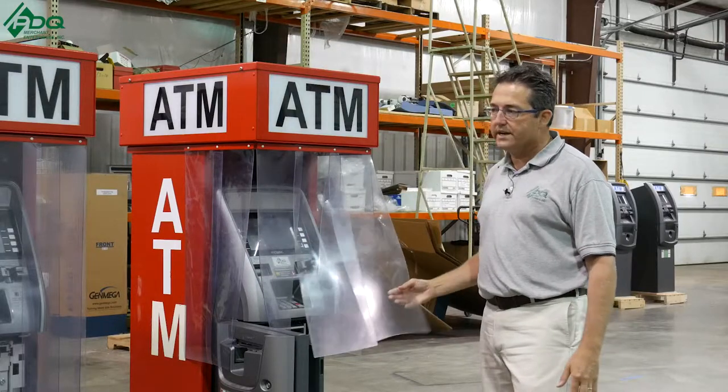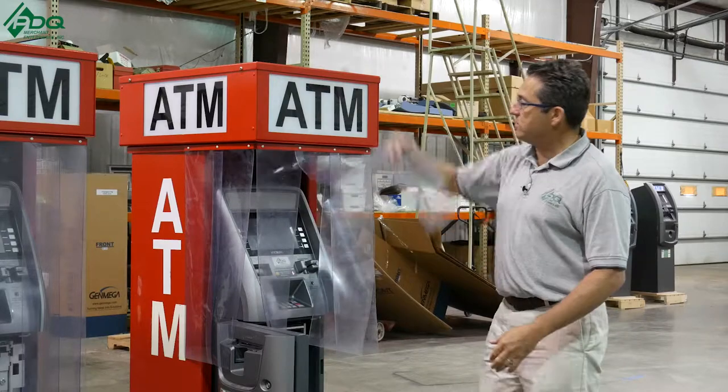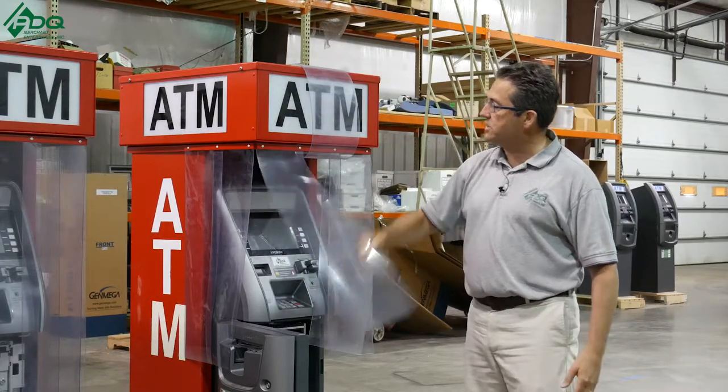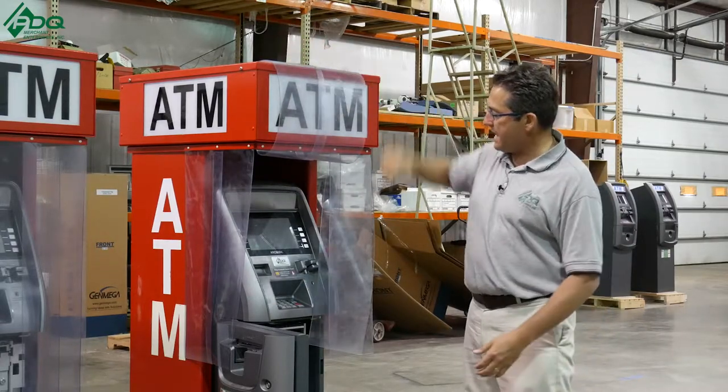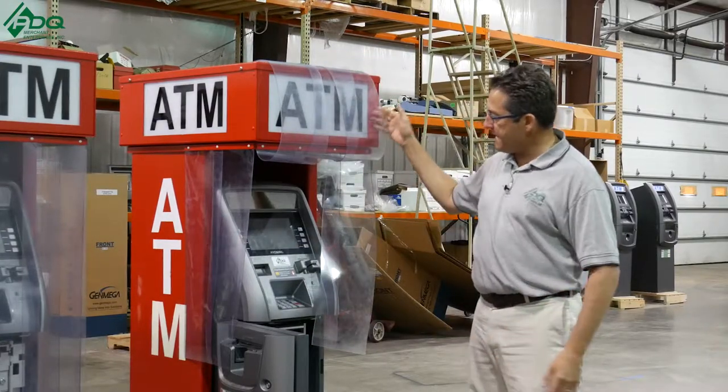They light up and they protect it from the elements — they protect it from all the wind and the rain. When it's not raining, you can just put this up like this and people can still use the ATM, and if it rains, then these will come down.